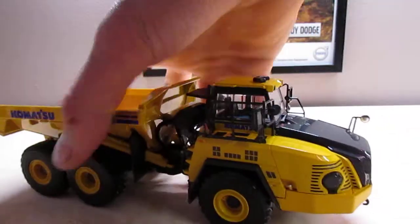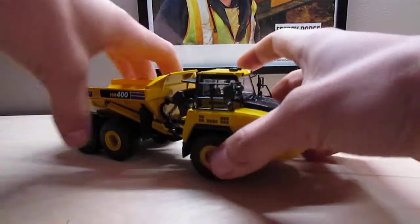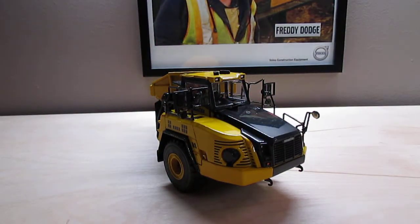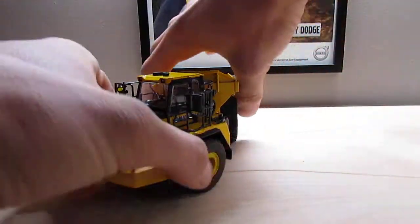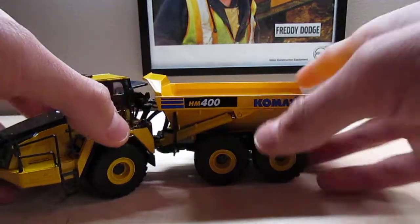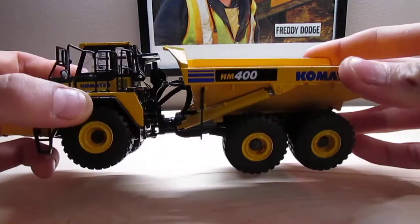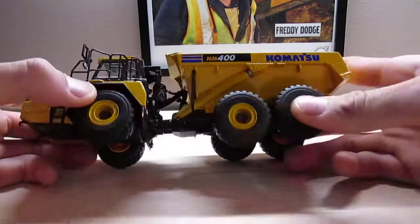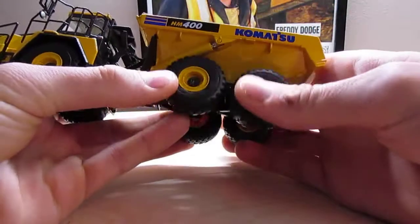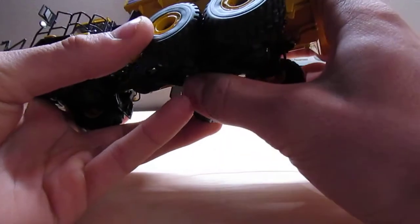That's pretty much it for the detail. In terms of functions, it rolls really nicely and can turn pretty sharp, actually. With the bed straight, it can turn off about the same each way, tracing a pretty sharp curve. It does have some degree of articulation between the dump bed and the cab. The two rear axles have joint oscillation, and they each have their own suspension, which is nice.